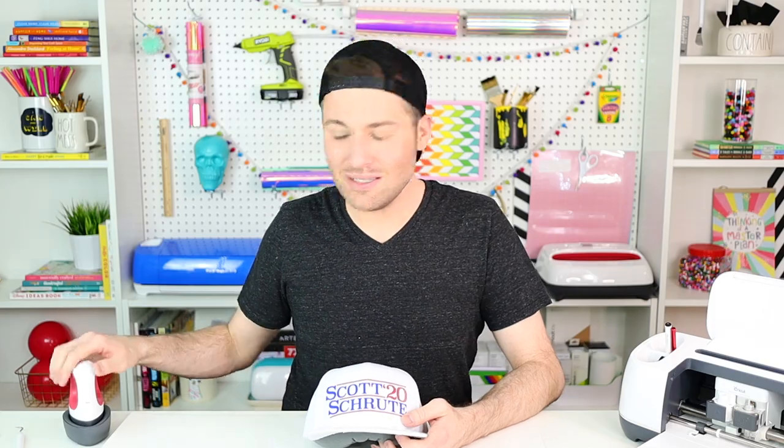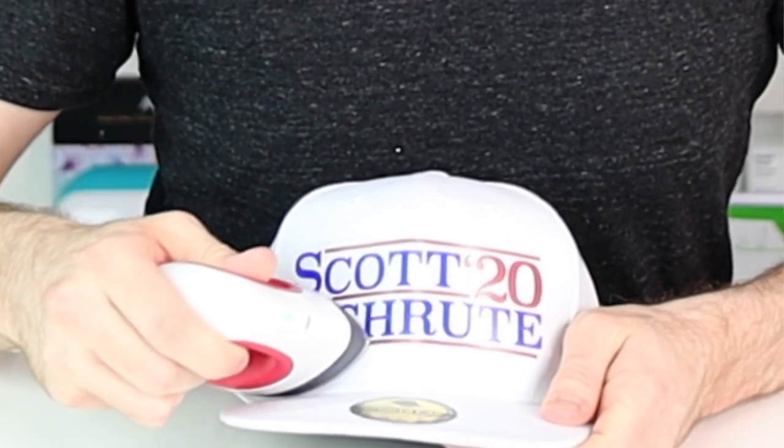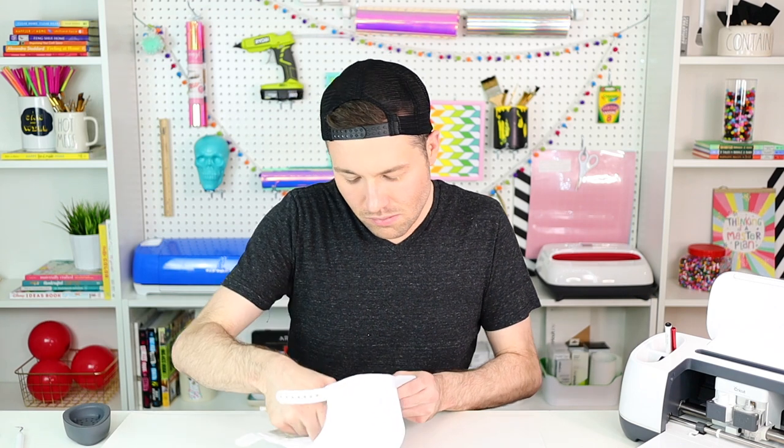Now I want to heat both layers for the full 25 seconds. I'm going to remove my EasyPress mat and then go inside the hat to hit the back side for 15 seconds. Now I'm waiting for this to cool from hot to warm before peeling off that transfer tape.